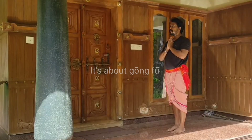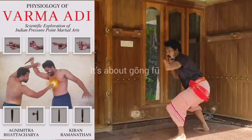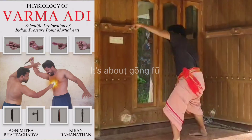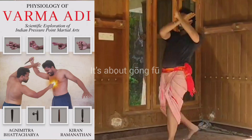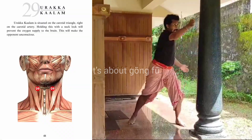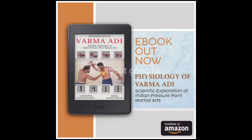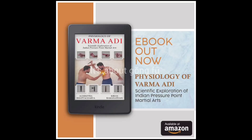I recently worked together with Indian pressure point martial art expert Kigan Ramanathan. Together we wrote a book on Indian pressure point martial art named 'Physiology of Bharma Adi: Scientific Exploration of Indian Pressure Point Martial Arts.' In this book, we mention anatomical terms and the physiological reasoning behind vital points. It's available on Amazon — the link is in the video description.